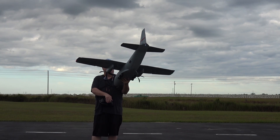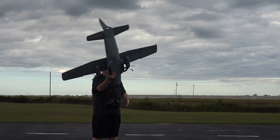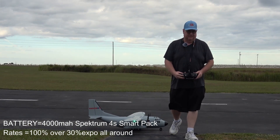I do have the bombay door working, or the hatch. Don't have anything in there to drop, but anyways I'm going to take her up and have some fun with her.